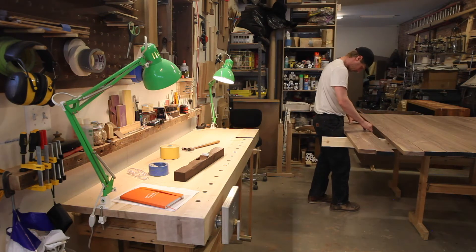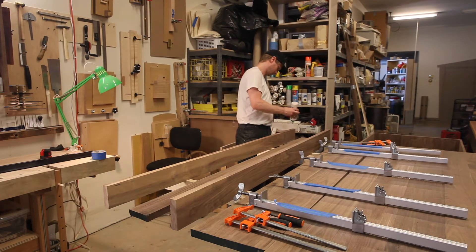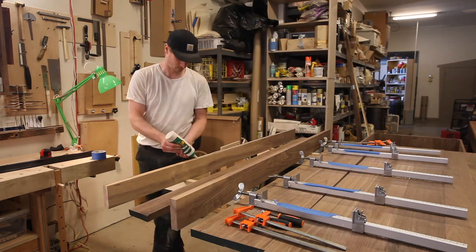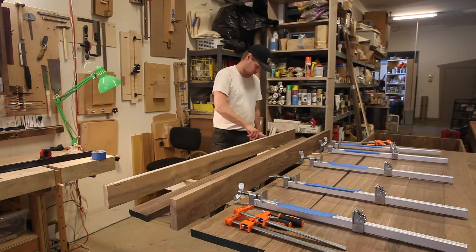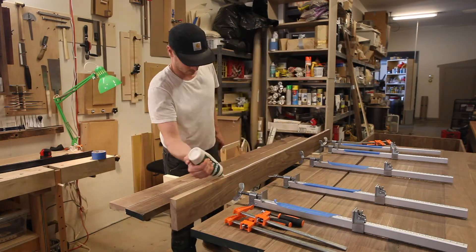When the joints come together with little to no pressure, I know I've got it. To glue up the tabletop, I did it in sections — just to make it easy. I would glue three or four boards up at a time, and then after that initial glue-up, I glued those sections together for the final glue-up.